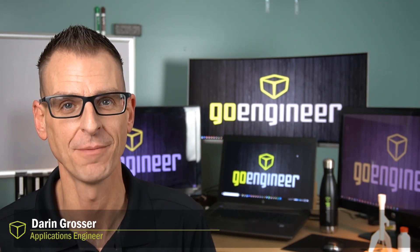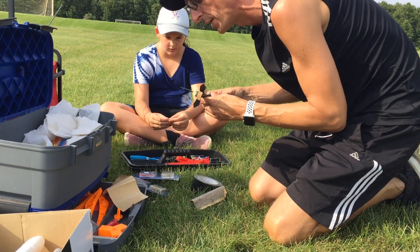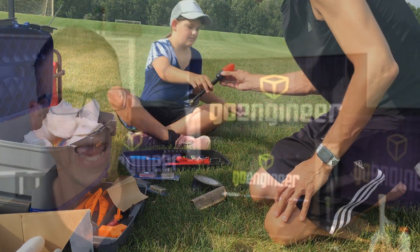Hi, I'm Darren. I can honestly say that I love my job, but there's nothing that I enjoy more than spending time with my kids. So join us as we combine rocketry with SOLIDWORKS, 3D printing, and scanning — all in the name of fun.